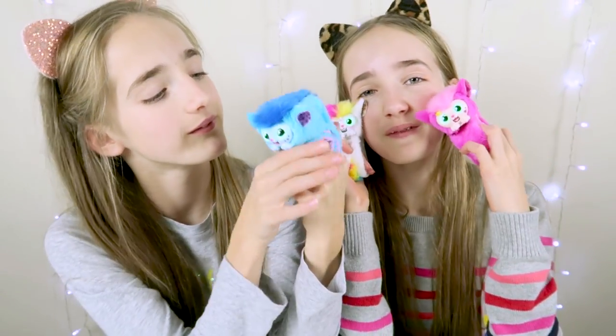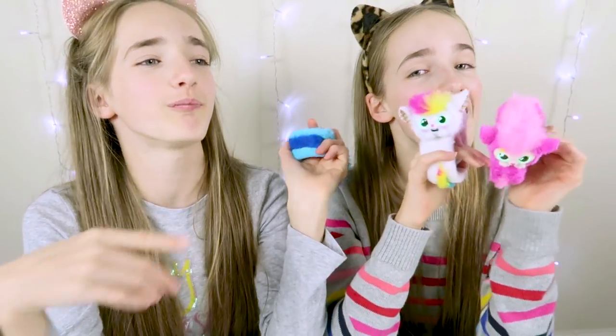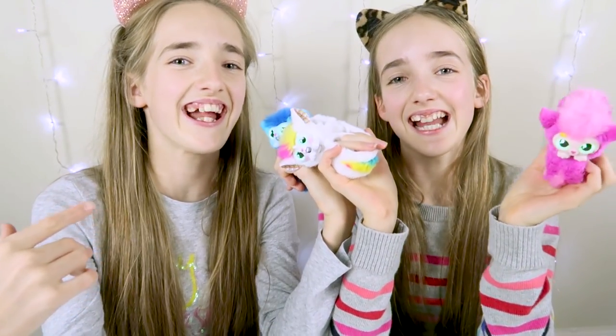So we hope you love them as much as we do. Thanks for watching our video. Don't forget to subscribe and we'll see you next time. Bye!